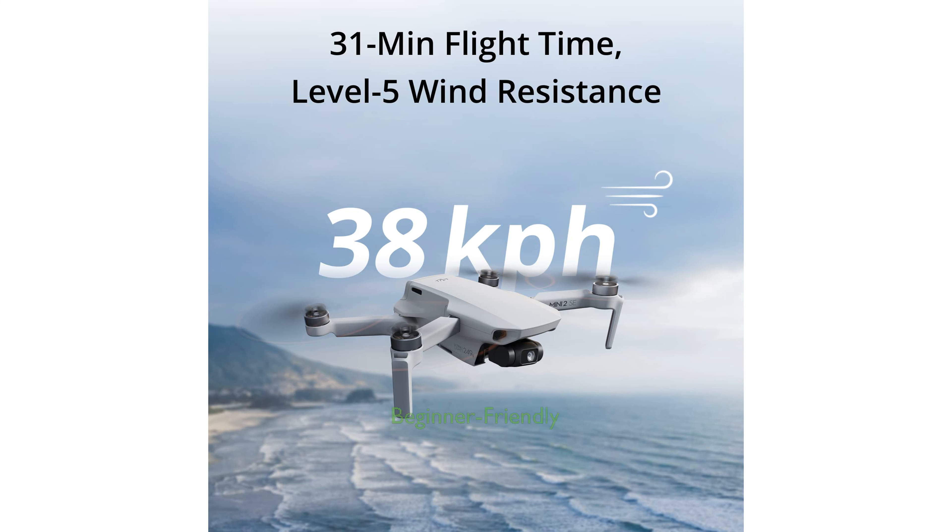The drone is beginner-friendly with simplified operations and a return-to-home function for added safety, making it easy to learn and master quickly.